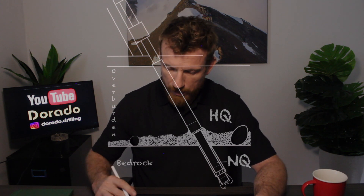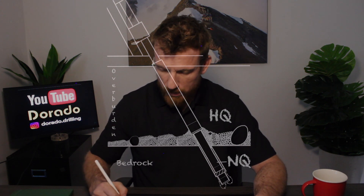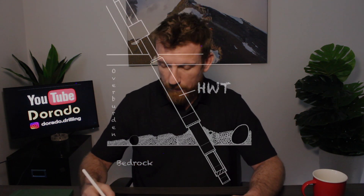If he were to pull his rods out of the hole, the same thing would happen as in the last episode — the hole caves in on itself, and when he re-enters the hole he could deviate and start a new hole. So before any of the rods come out of the hole, the driller must advance the HWT over the HQ. This will alleviate the resistance that it's causing on the drill's torque and he'll be able to continue advancing the HQ.